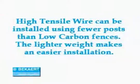A lot of people also ask about the installation on high tensile wire — is it more difficult to install because it's a little bit stiffer? In the long run, it's probably a little bit easier because you don't have to stretch it nearly as hard to get it to stay tight. You just kind of tension it and you're ready to go with your finished product.